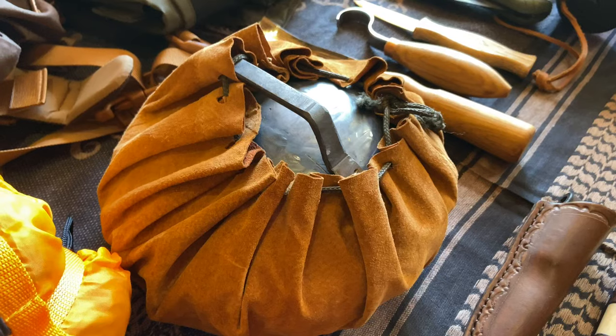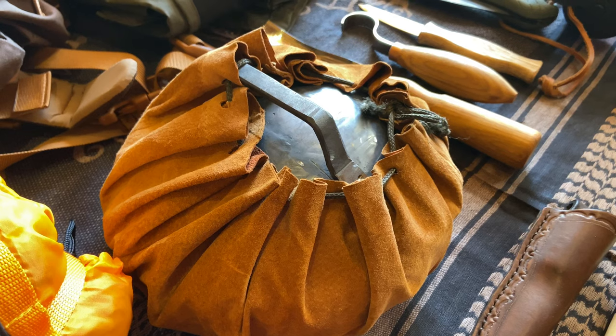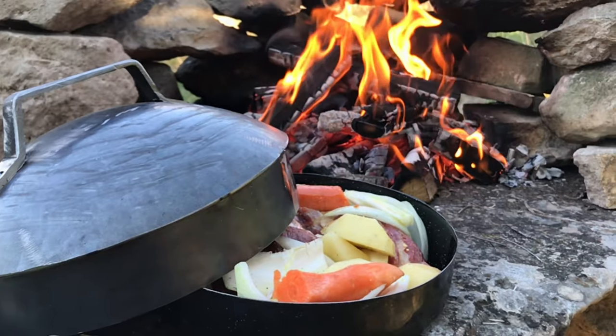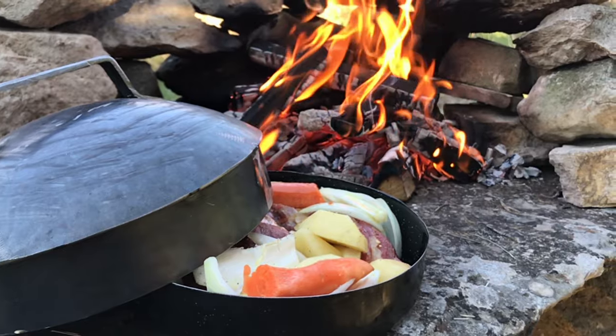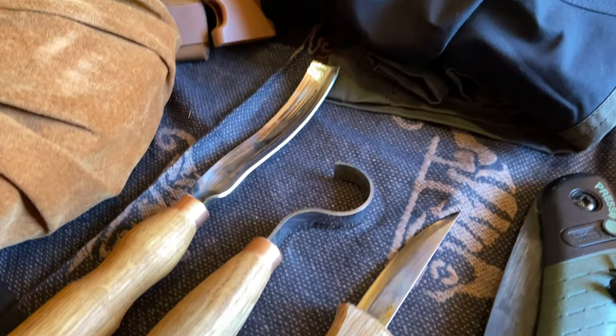This here is my new cooking system. If you haven't seen it before, I have a video — I'll put it down in the description. I designed this, and there should be a really nice meal in it, so make sure you don't miss my new video.